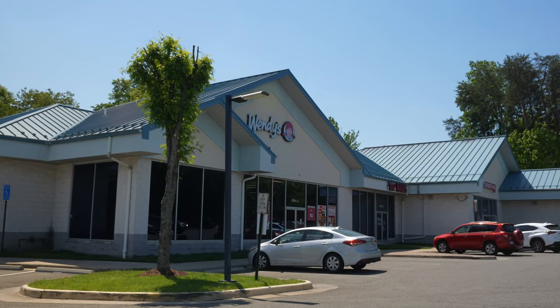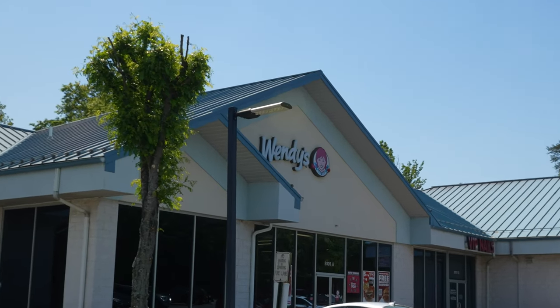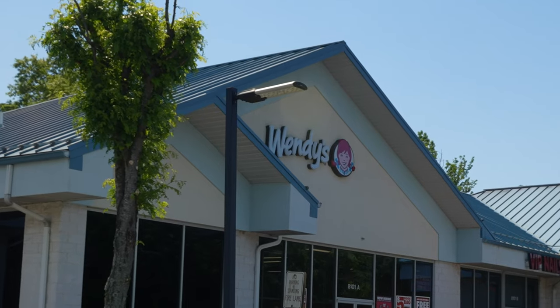Hey guys, welcome back to the channel. Today I'm at Wendy's to check out the brand new Bacon Bourbon Cheeseburger. I have got to tell you, this thing has been trolling me for the longest time. I've been at the gym working out and on the little screens up there — I normally don't watch a lot of TV — but all I keep seeing is this Bourbon Bacon Cheeseburger. I just had to come down here and check this thing out once and for all.